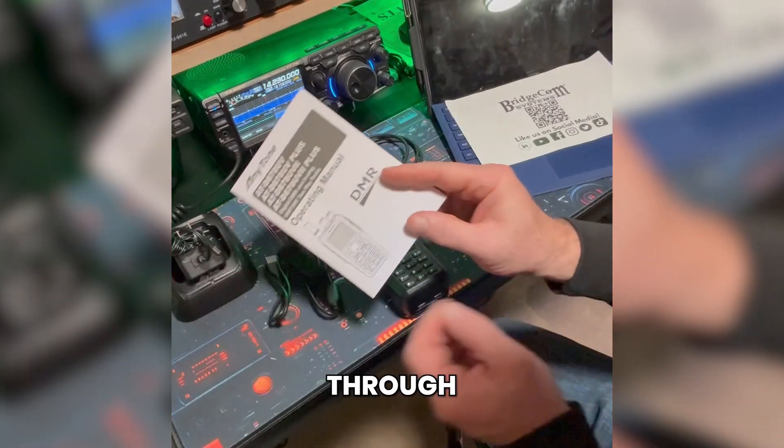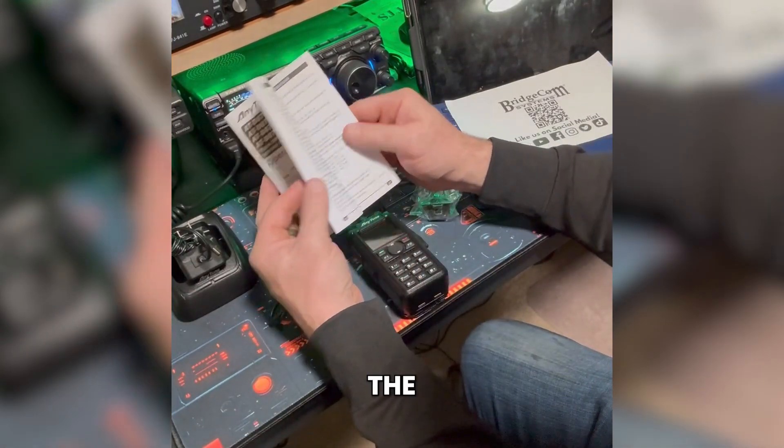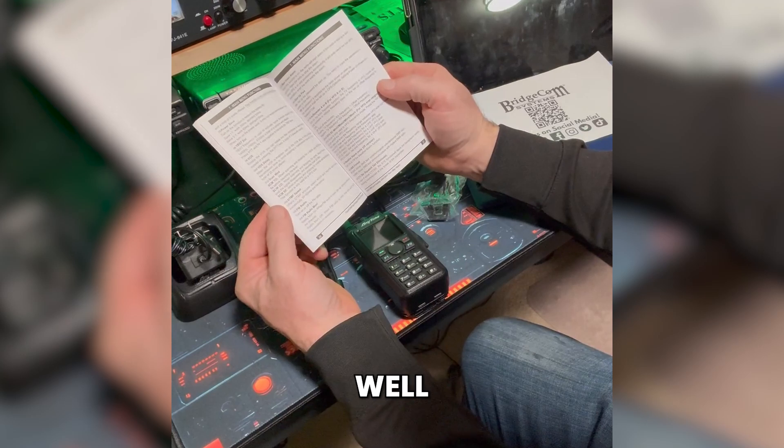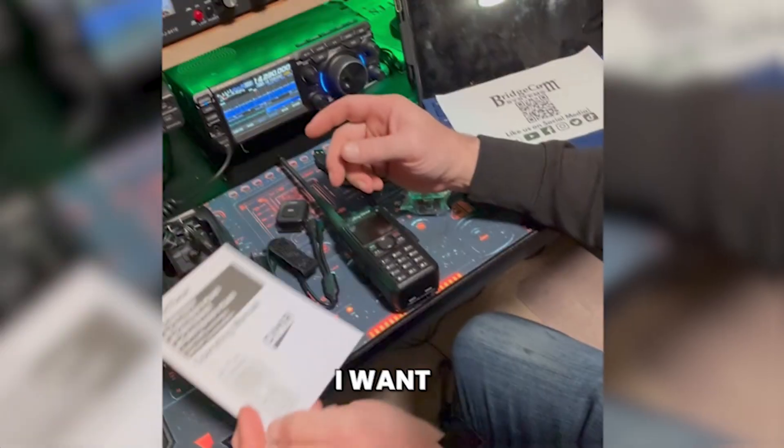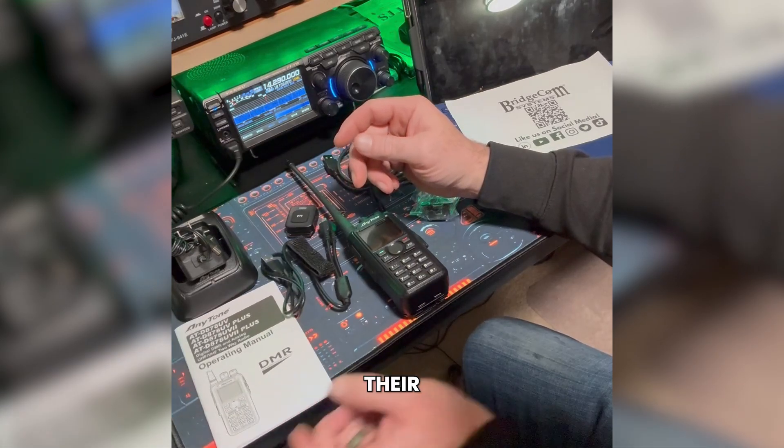I've yet to program the radio, but I was looking through the owner's manual and it seems to be very well written — it covers every little aspect of the radio. I want to give a big shoutout to Bridgecom. Their customer service has been absolutely amazing.